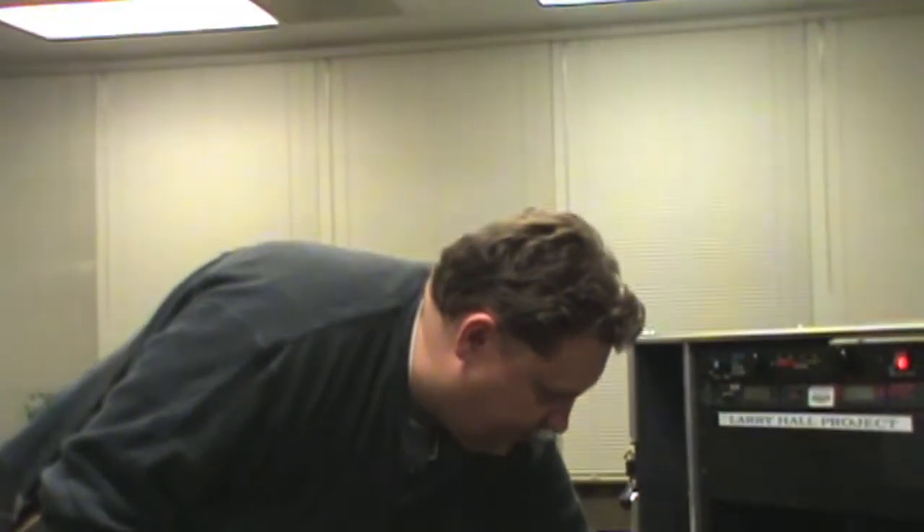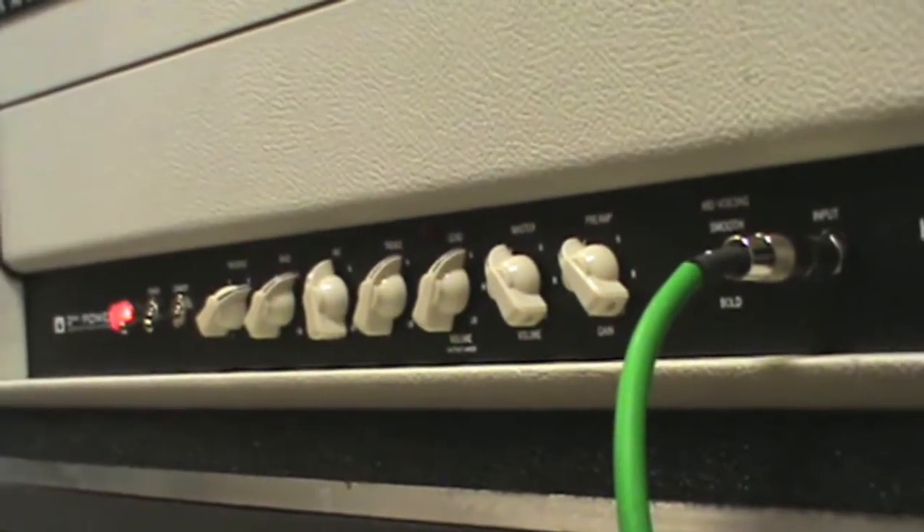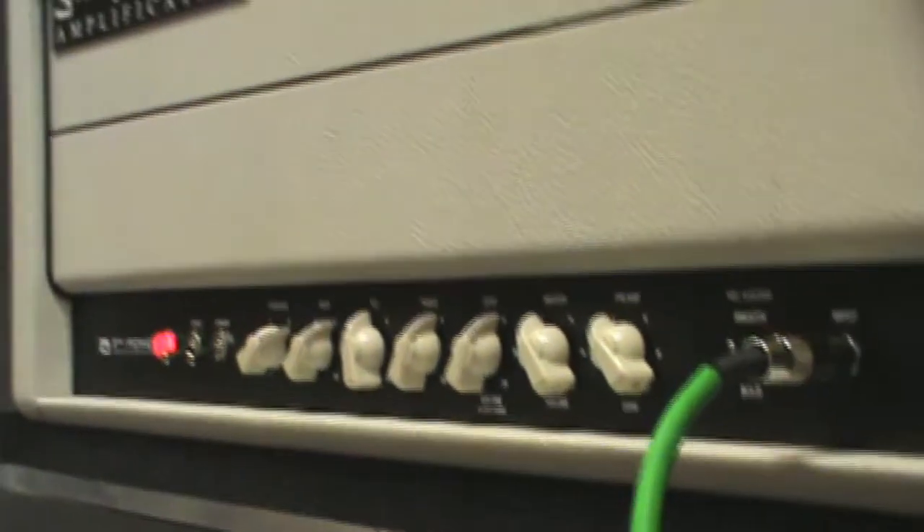Now I'm going to push the preamp gain up to four — it was on about two. I'll bring the master volume down so I don't kill the microphone. I would call this kind of the Bad Company, early 70s kind of a tone. You get that nice big A chord kind of a thing.